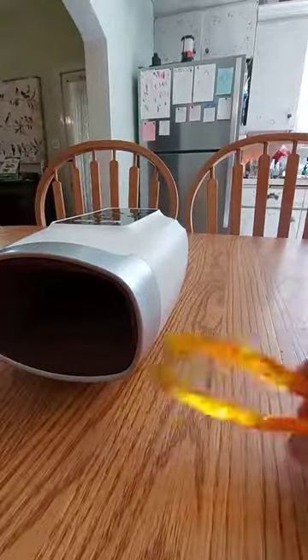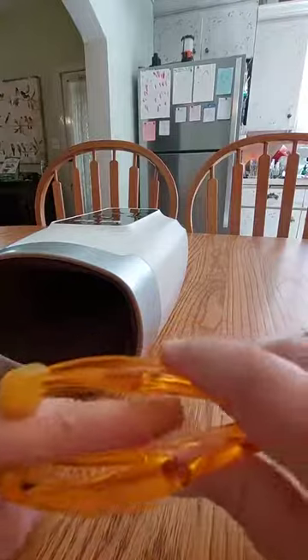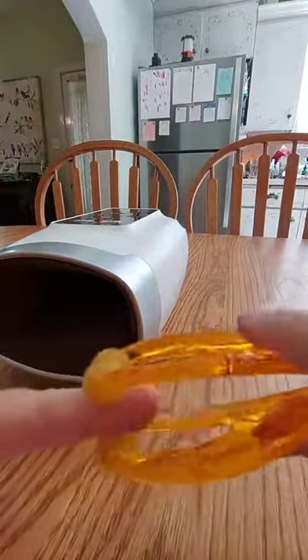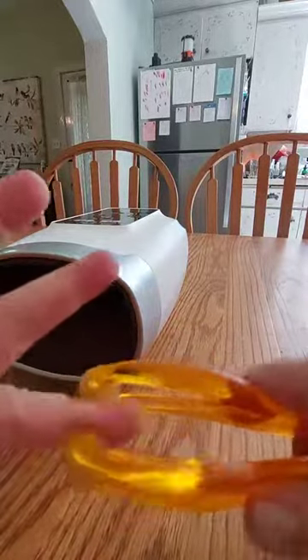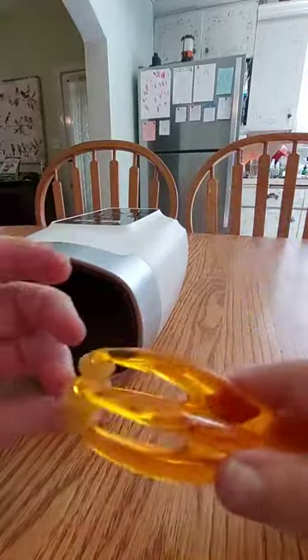Then when you're all done with your hand massage, you can use this little bonus finger massager, which is very nice for arthritis or sore fingers. My fingers get sore sometimes when I type for long periods of time, and that feels great too.